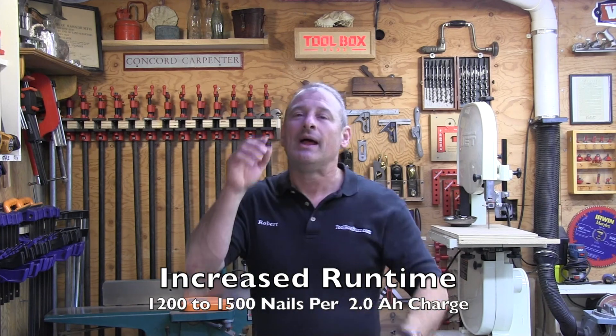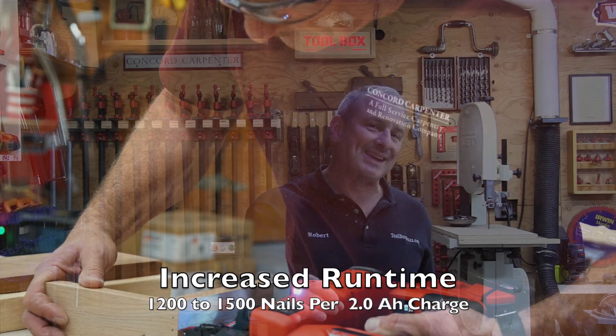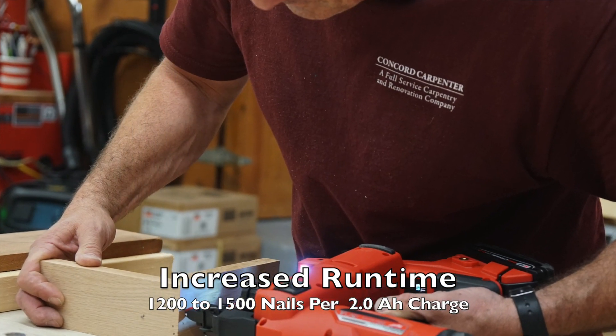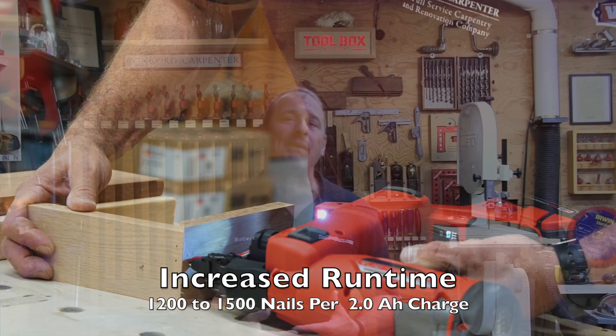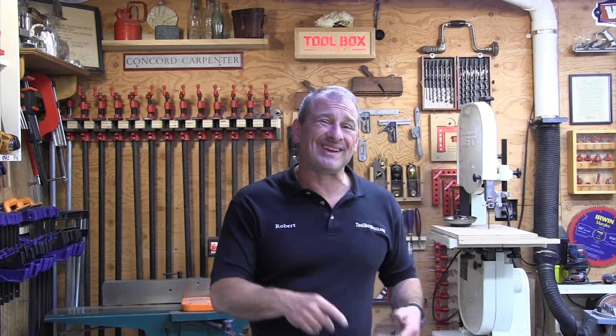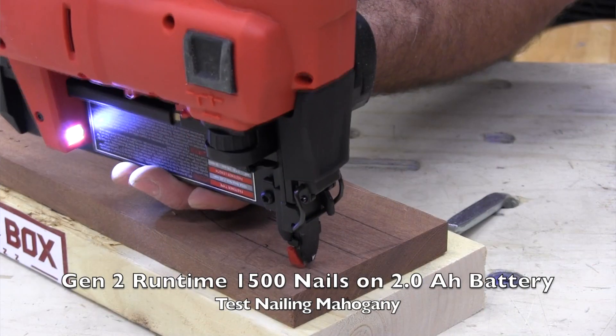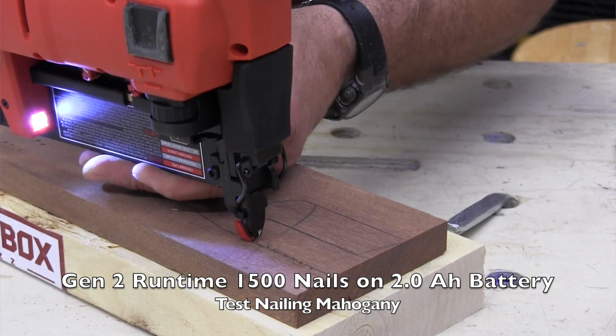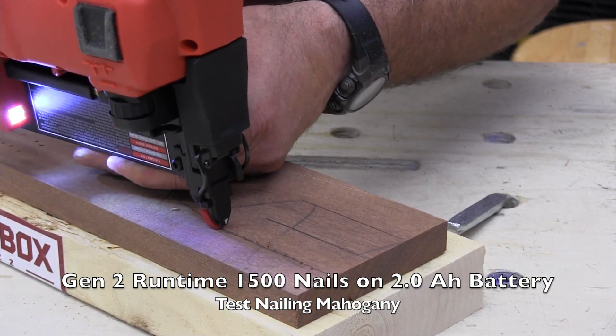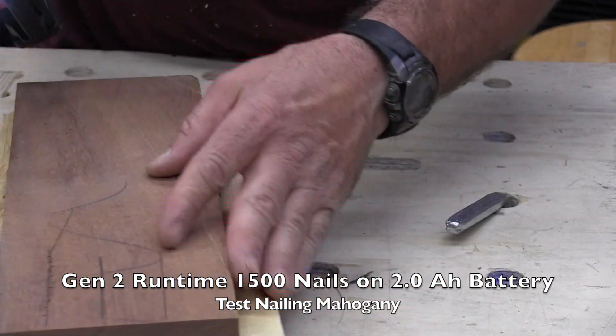They increased runtime — that's a win. When they reduced the PSI in the cylinder tank, the tool drew less energy off the 2 amp-hour battery, resulting in more runtime. For example, the Gen 1 installed 1,200 fasteners on a 2 amp-hour battery charge; the Gen 2 does 1,500 — giving you 300 more.